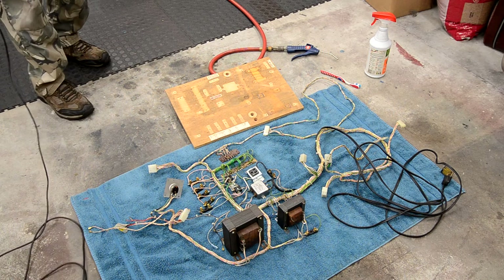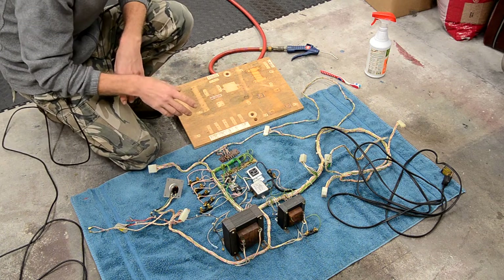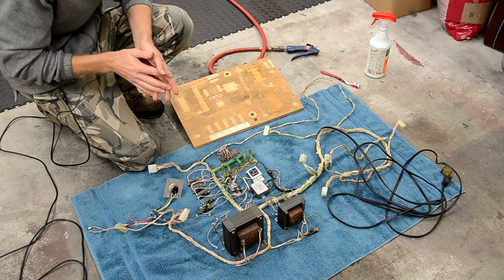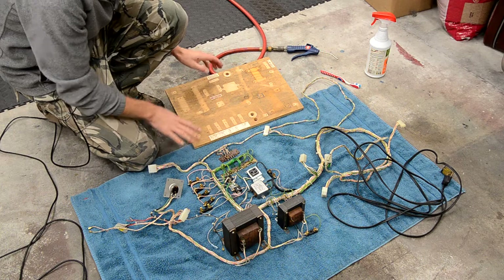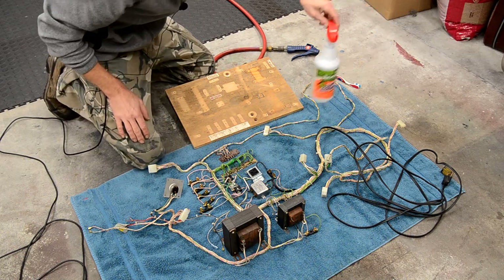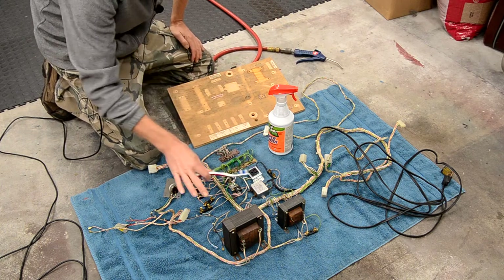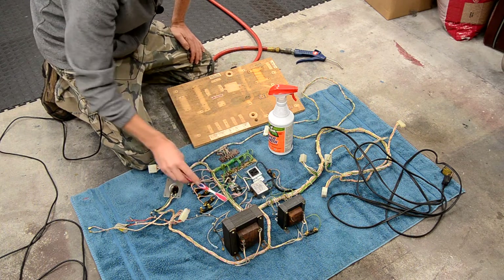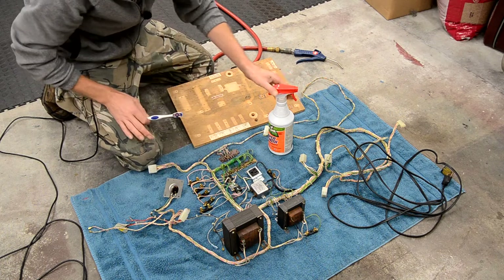Now that we've got the cabinet all done and ready to put back together, I'm going through all the stuff in the cabinet and cleaning it up. I've already tumbled most of the hardware and ultrasonically cleaned a bunch of stuff. Now I'm working on the last bits - the bigger pieces. Here's the power board. I removed all the electronics, unbolted everything, and slid it onto a towel. I went through with some Mean Green, a toothbrush, and a blow gun to clean all the wiring and components. Got it all nice and clean.